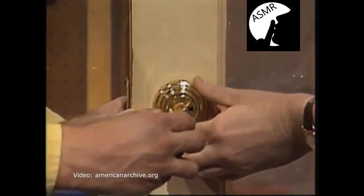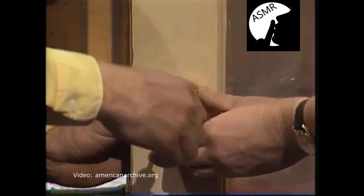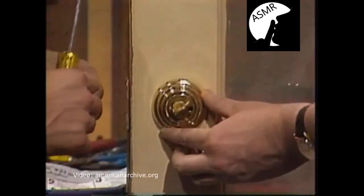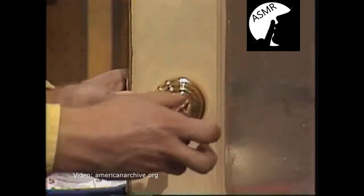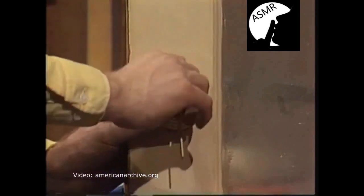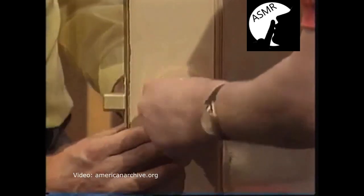Screw these screws nice and firm, but don't screw one all the way down until you've got the other one in place so as not to knock them out of alignment. See what a nice, neat job it does of covering the hole. The hardest part is drilling the hole. Once you snug those down, try your key — it fits right into the receiver.